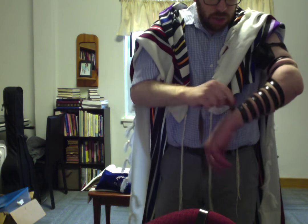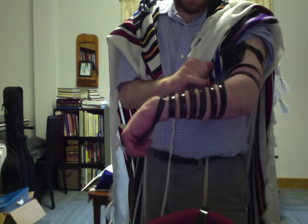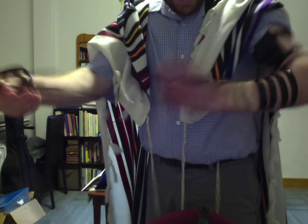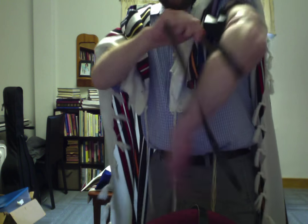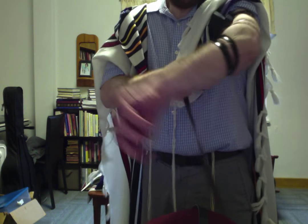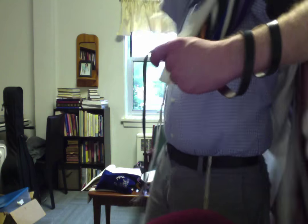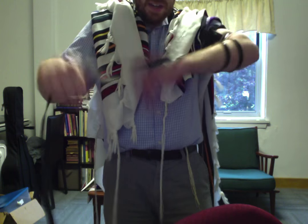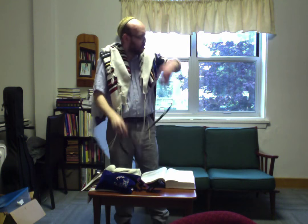A lot of Ashkenazic Jews actually wrap their tefillin clockwise rather than counterclockwise. Did you see that I've created seven straps here? I didn't quite do them very well — and this is actually part of putting on tefillin too, noticing that you don't do a good job all the time. I'm going to create seven straps that are pretty evenly divided, not too much space and not too little space between any of them.